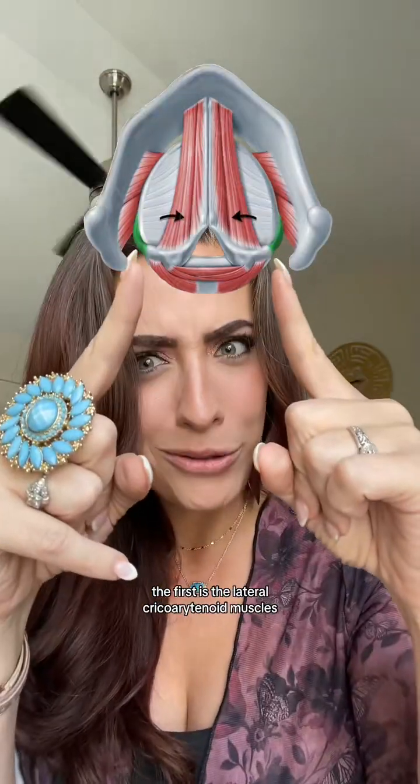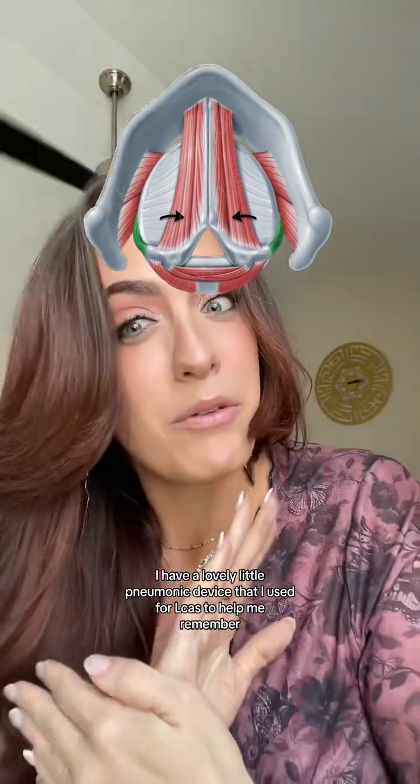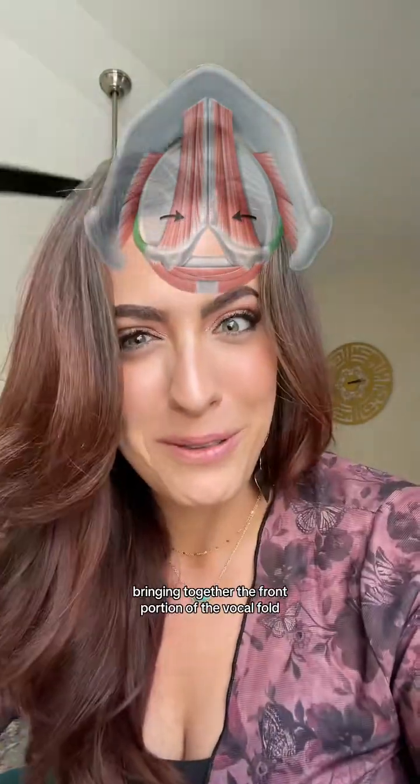The first is the lateral cricoarytenoid muscles, or the LCAs for short. I have a lovely little mnemonic device that I use for LCAs to help me remember: "let the cords adduct." As they engage, they turn these little cartilages towards the center, bringing together the front portion of the vocal folds.